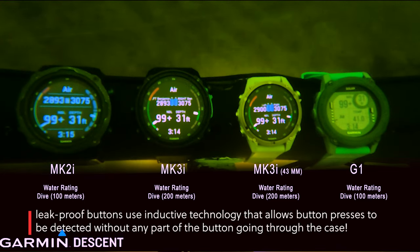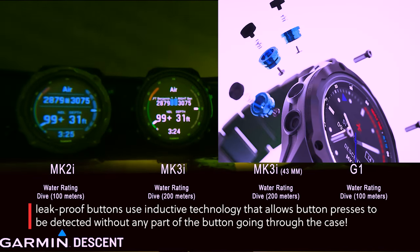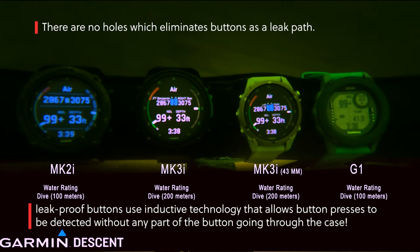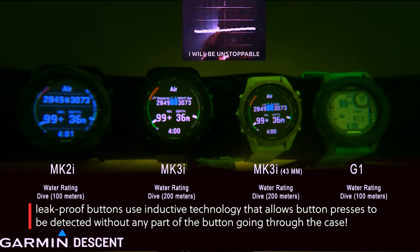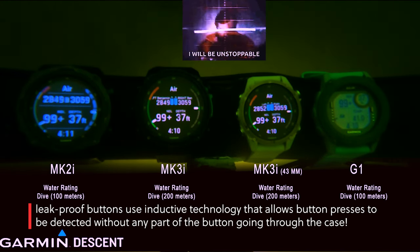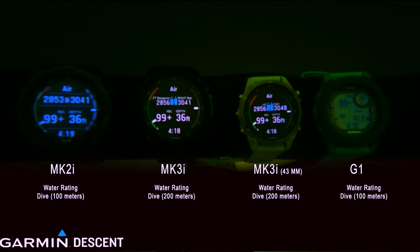We've been extremely impressed with the brightness as well. One of the cool things about these is they have leak-proof buttons with inductive technology — that means there's not a hole actually drilled through the case, which makes these just a little tougher. They went from a 100-meter dive rating to a 200-meter dive rating on both the 43mm and the full-size. They're like the Steve Austin of watches — bigger, stronger, better than before. Going down to 200 meters is pretty impressive.